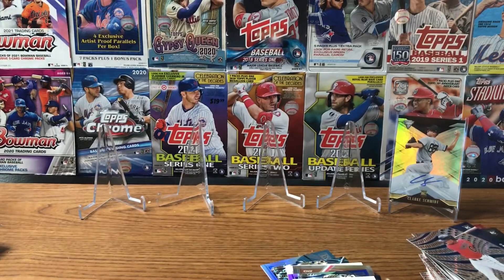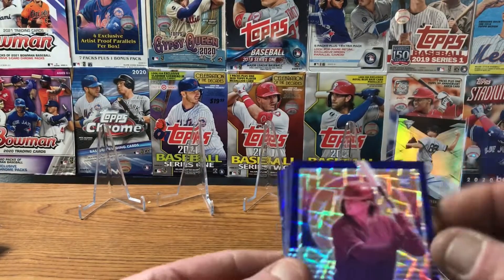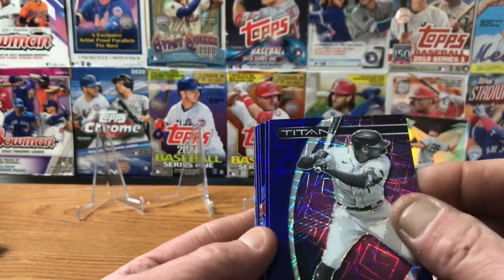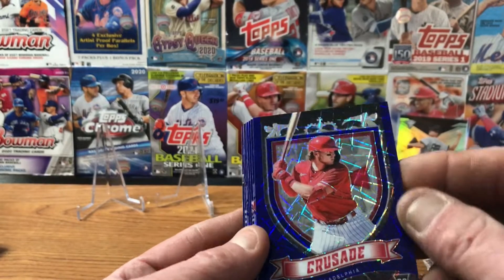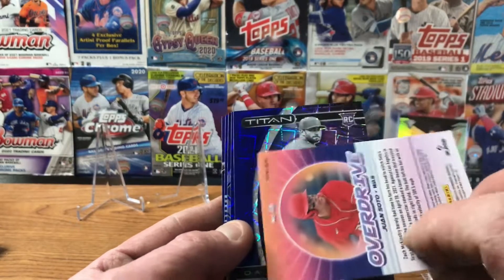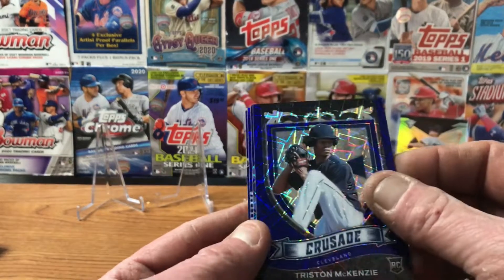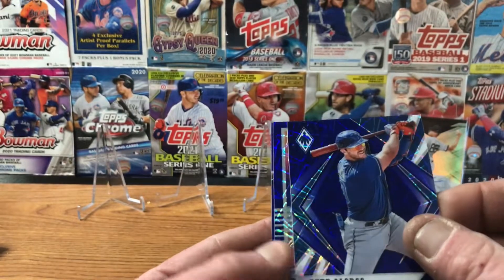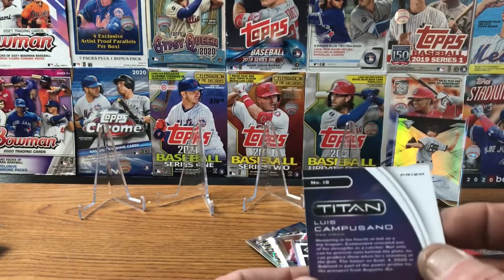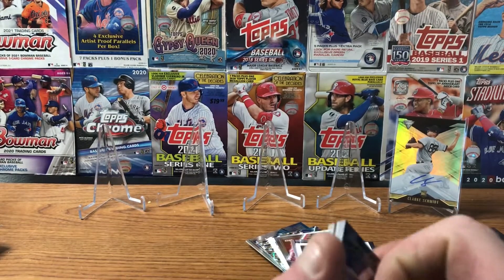I haven't seen these yet and I haven't seen anybody open these — they've been on Target.com for quite a while. Maybe I'm the first! We've got an overdrive of Mickey Moniak for the Phillies — cool, for the PC. A Titan of Carlos Correa. Alec Bohm Crusade. Dalton Varshaw from Arizona. A Juan Soto overdrive — going to the beast. David Peterson rookie Titan. Tristan McKenzie rookie Crusade. Pete Alonso New York Phoenix. A Dane Dunning overdrive. And Luis Campusano for the San Diego Padres.